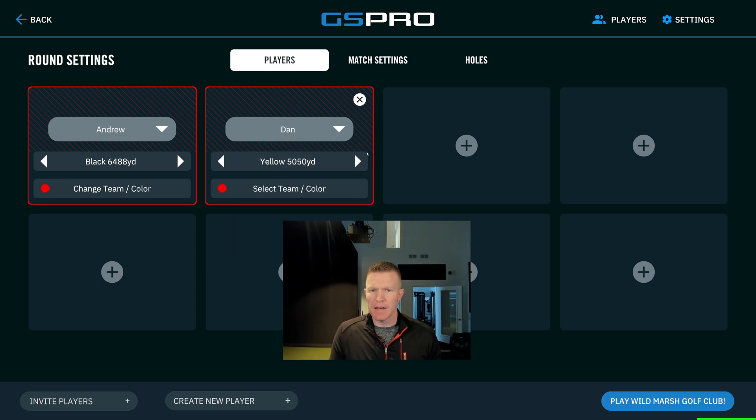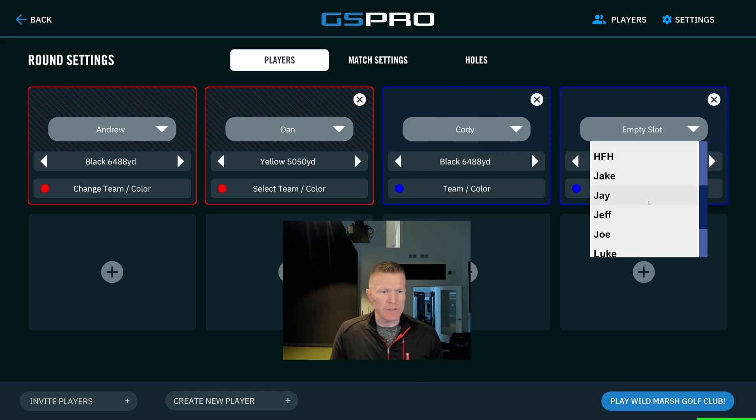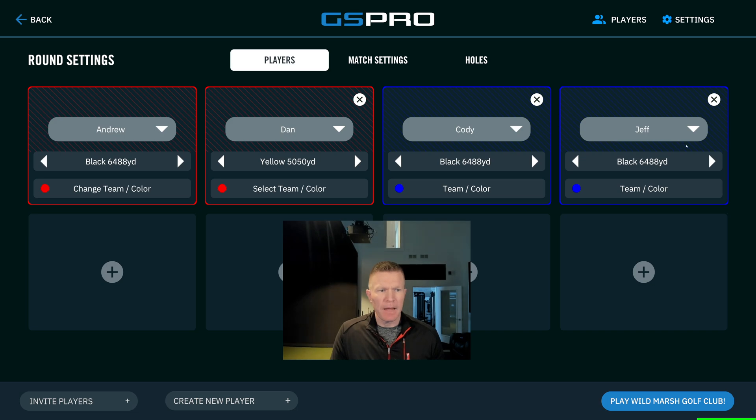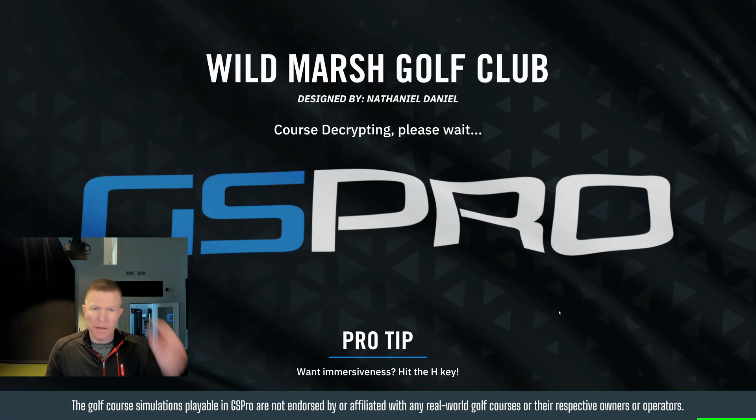Let's say your second player is Dan and he doesn't hit it quite as far — he's going to play from the yellow tees. Andrew is scratch and he's going to play from the black tees. Then they're going to play against Cody and Jeff. They're on the same team because they're both blue and both playing black. So we have two teams here. We're going to go into the match settings, click on scramble, and you can change any other parameters you wish. I'm going to show you one caveat to this when we get to gameplay mode.